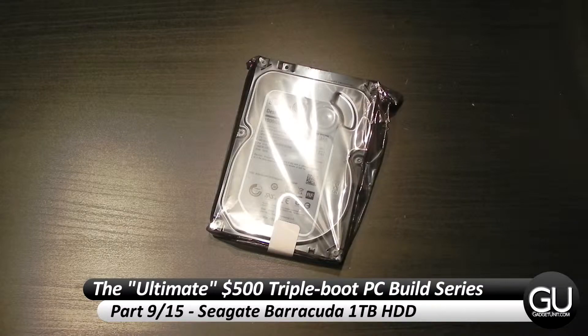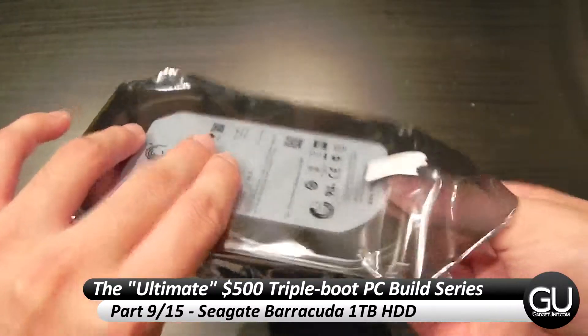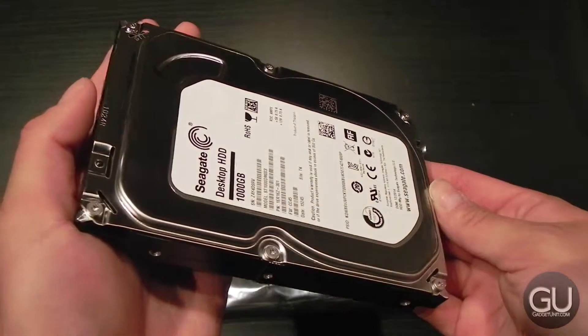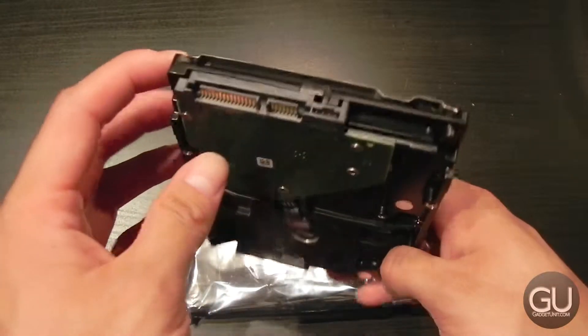In this video we will be taking a very brief look at the Seagate Barracuda 1TB SATA 3 6GBps 7200RPM hard drive. It's just a standard 3.5 inch hard drive, and I do overview videos of all the parts, so I figured I should do one of this anyway.